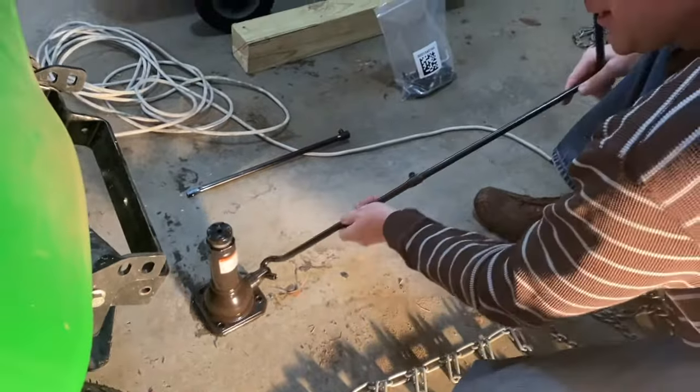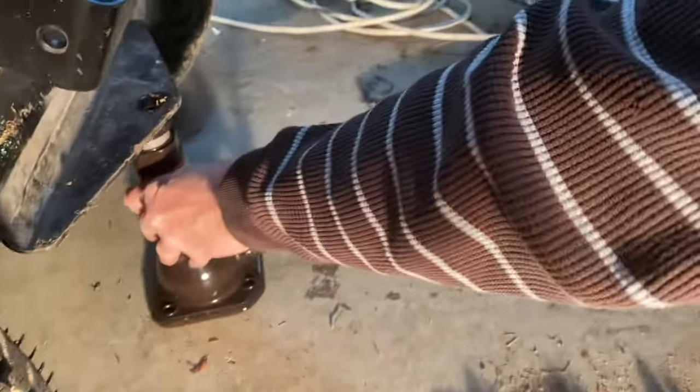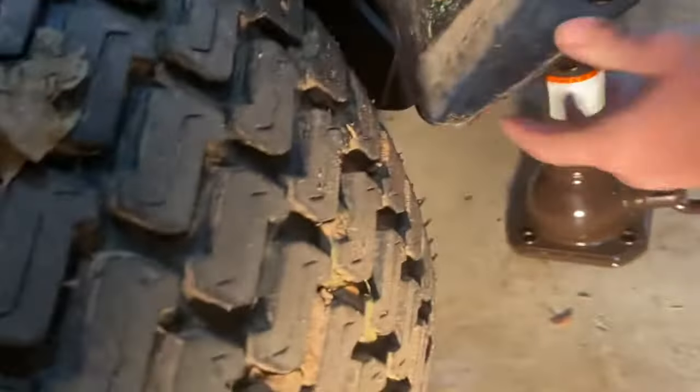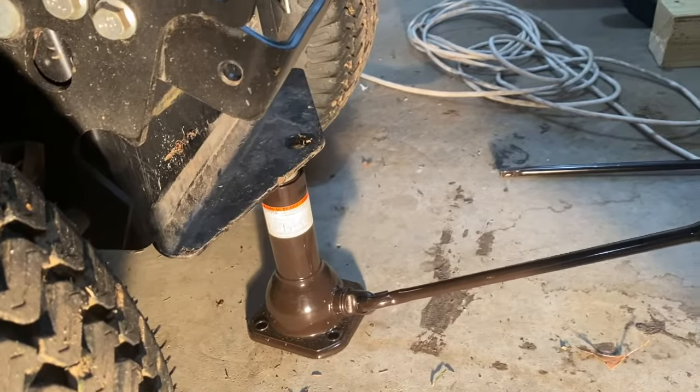So my little trick is I like to put my car jack underneath the rear frame, because it's just a solid steel frame and it can easily support the weight of lifting it up.